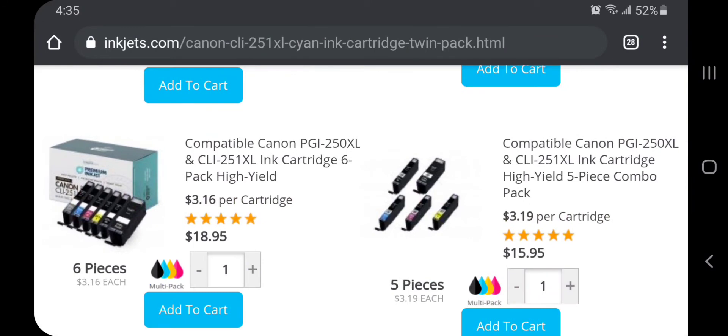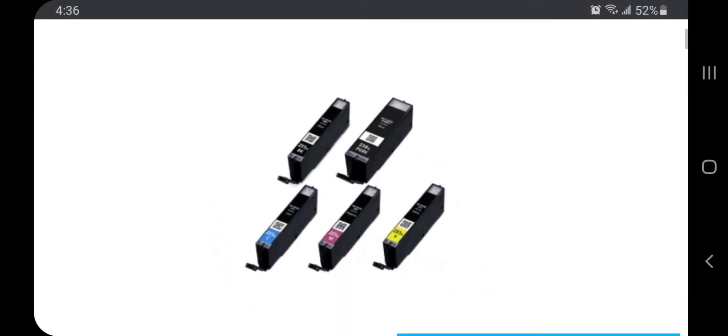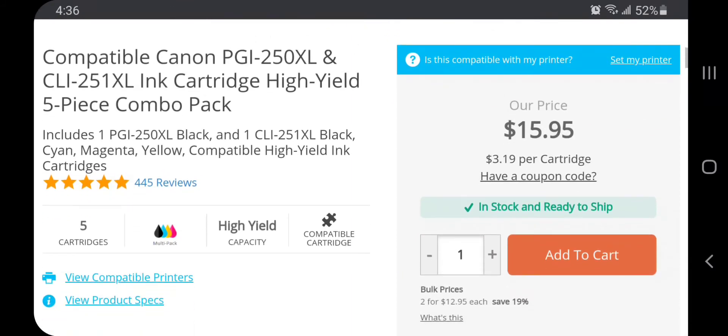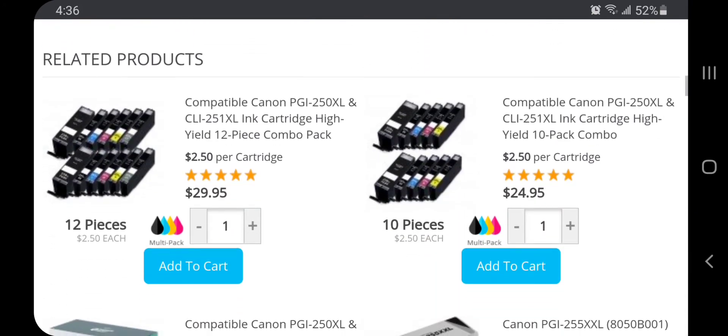Now yes, I don't think that 660 pages is super realistic, however from my experience I am able to get a ton of prints from all of my ink cartridges. When I don't grab just one color like a cyan pack, I grab the five-piece combo pack. With this five-pack combo I'm able to get each cartridge I need for my Canon printer for only $15.95, which comes out to $3.19 per cartridge.